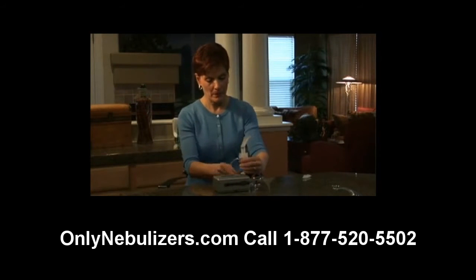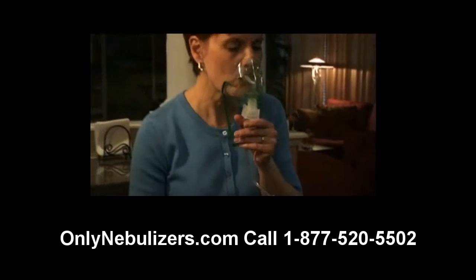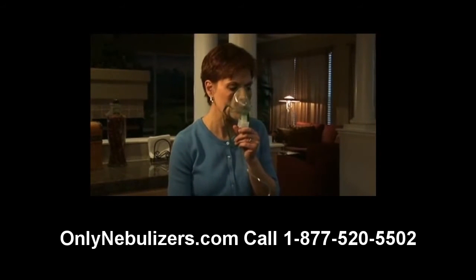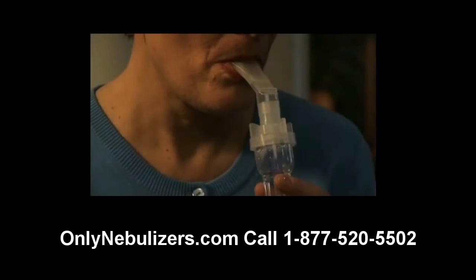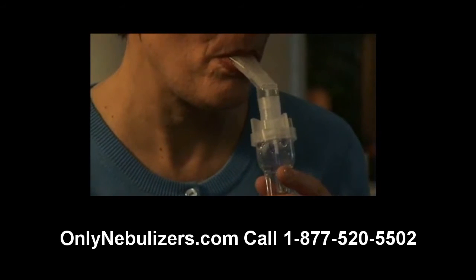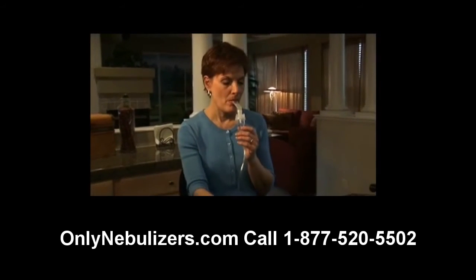Please note that you may need to use the nebulizer holder adapter bracket to accommodate your nebulizer. If you're using an aerosol mask, place it over your mouth and nose. As aerosol begins to flow, inhale deeply and slowly through your mouth, then exhale slowly. Please note that medication can collect on the sides of the nebulizer during treatment. If this happens, gently tap the nebulizer and the medication should drop back into the cup.